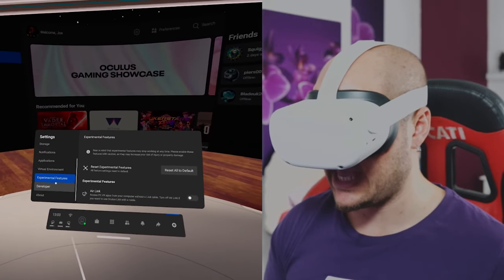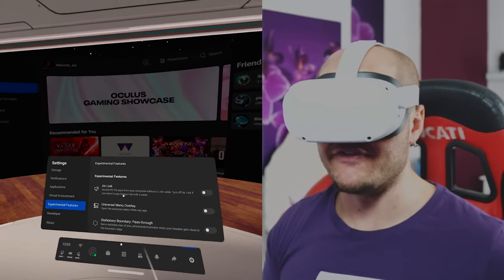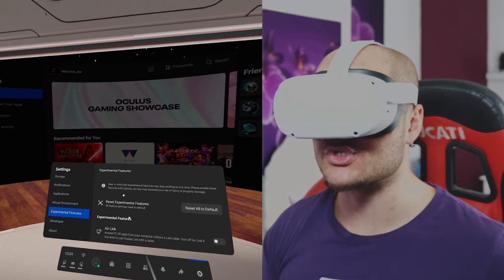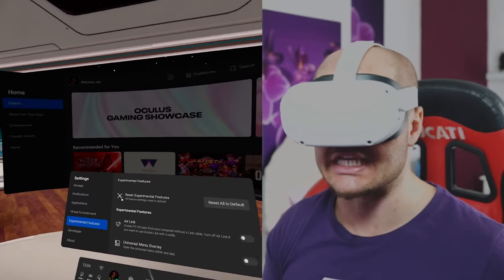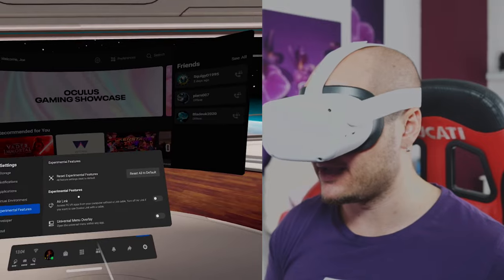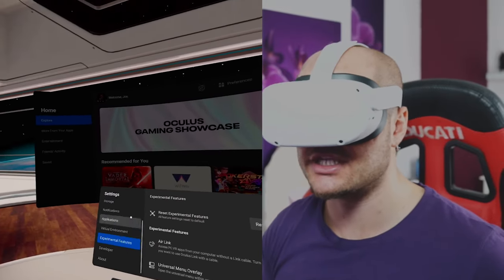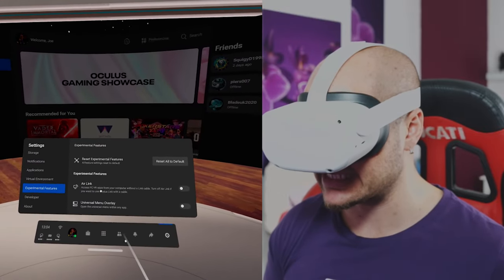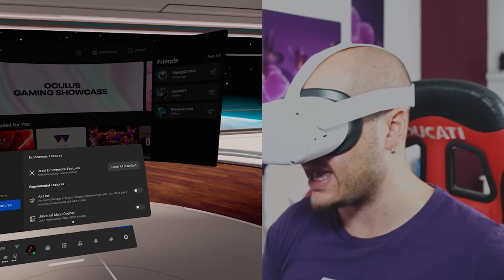Experimental Features — Air Link! Oh my gosh, yes! Perfect. So guys, if you just updated to version 28 and Air Link wasn't showing, just restart the headset — reset all to default in the Experimental Features — and it will restart your headset. Boom, there we go: Air Link. 'Access PCVR apps from your computer without a Link cable. Turn off Air Link if you want to use the Oculus cable.'